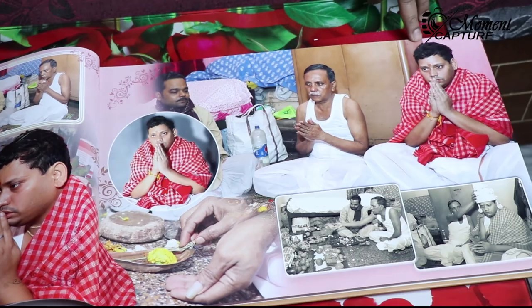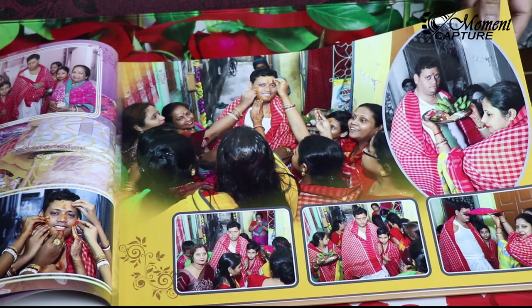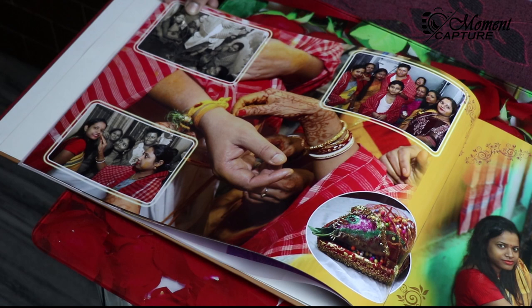I hope you will like the design and arrangement of the photographs. Please drop your comments in the comment section below the video. Please don't forget to put your valuable suggestions and advice if any, so that we can improve our design style if needed.